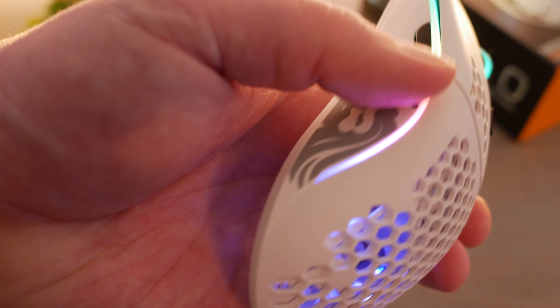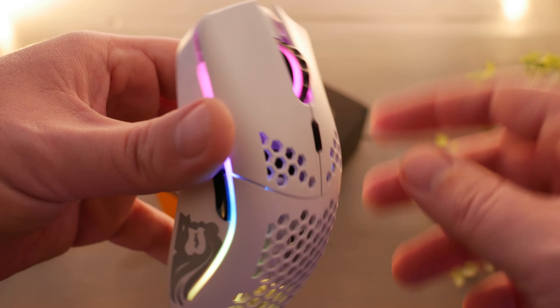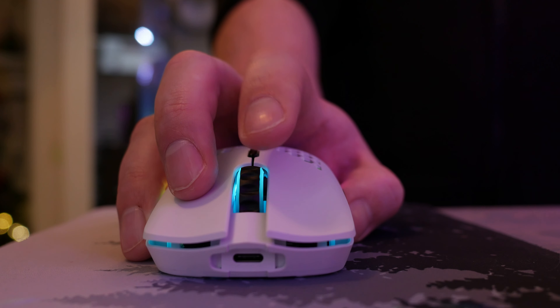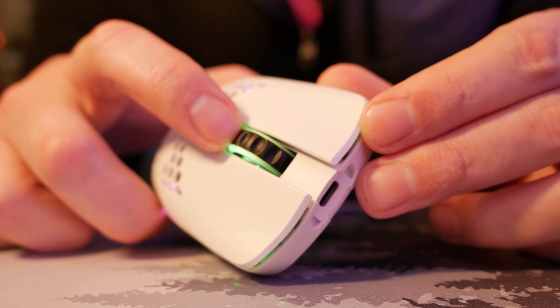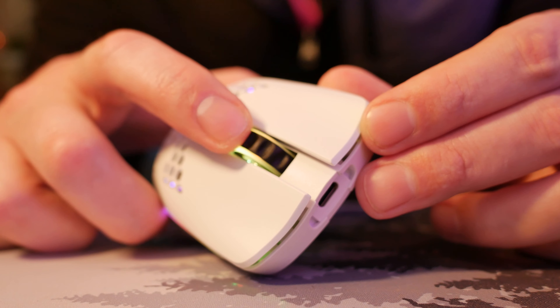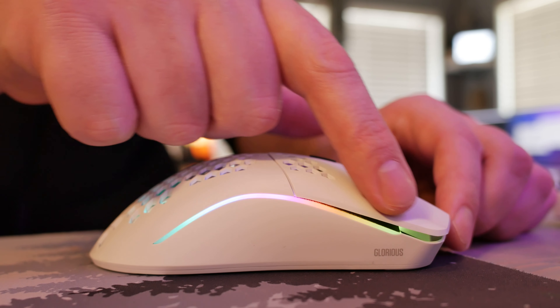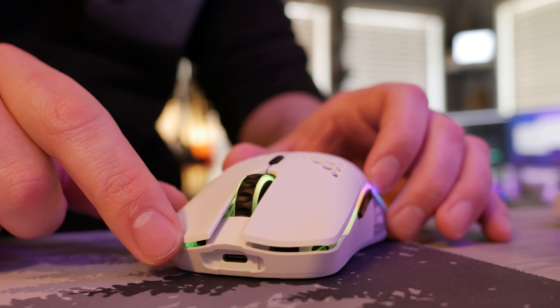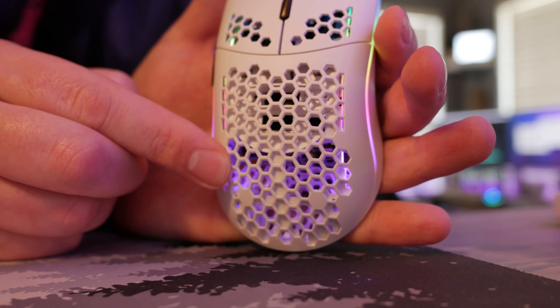I almost forgot to mention — of all things that really caught me — the scroll wheel of this mouse. That is probably one of the most undermentioned things. It's got very distinct, very tactile bumps, and also has such a neat ridge design that it's just really easy to use. The RGB zone lighting appears to be one-zone lighting. You have RGB that goes down the sides of the mouse, the scroll wheel itself has an RGB ring, and the inside of the mouse underneath the honeycomb design also has RGB lights visible, so it's pretty evenly lit and looks really nice.